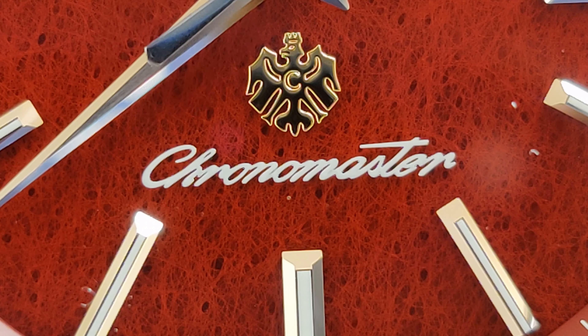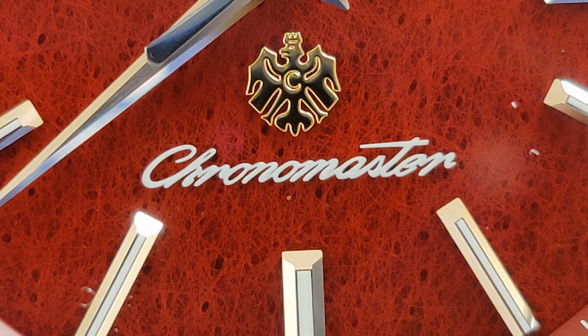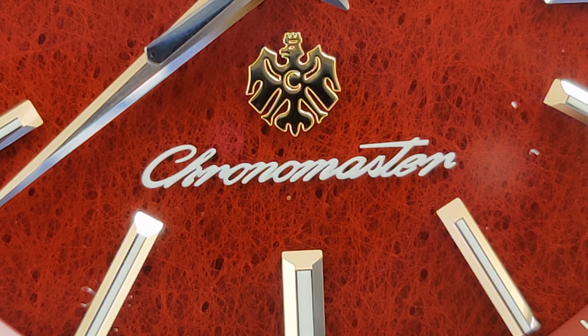No really, THE Citizen is one of Citizen's higher end lineup of watches. On the Citizen Japan website, they describe this lineup by saying that the jewel of this watch is inside. And that jewel is a high accuracy quartz movement. Every watch in this lineup is accurate to at least ±5 seconds per year, with some being accurate to within ±1 second per year.